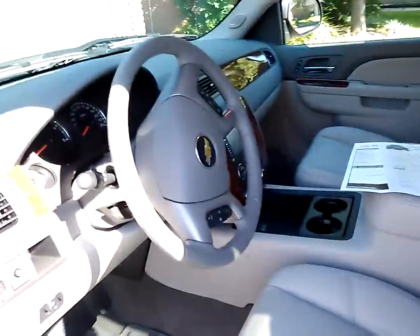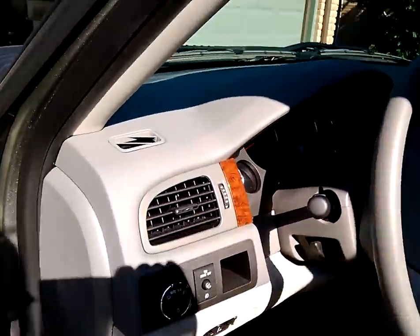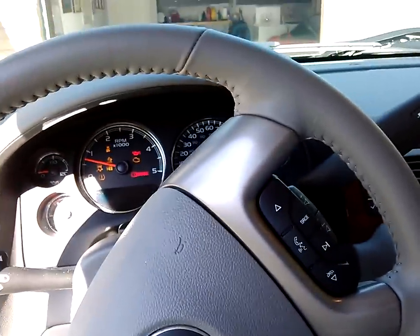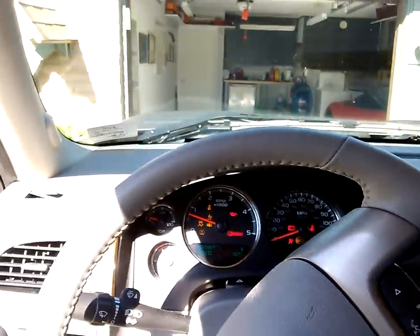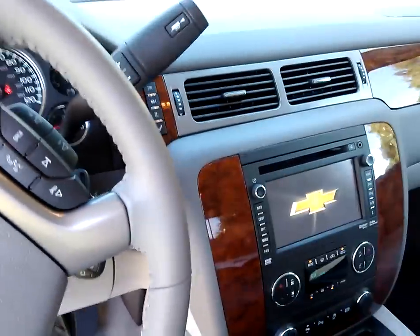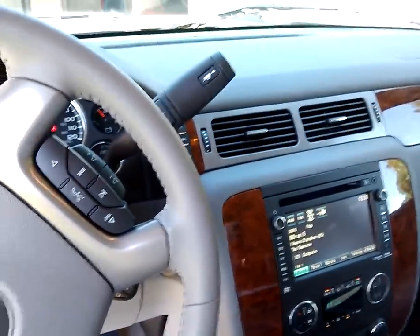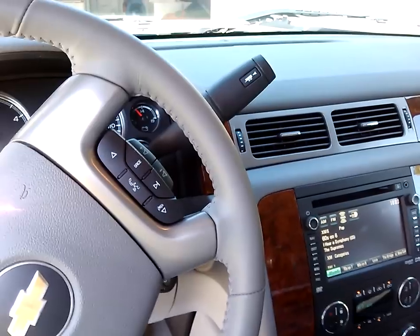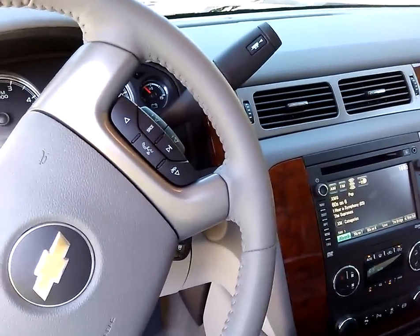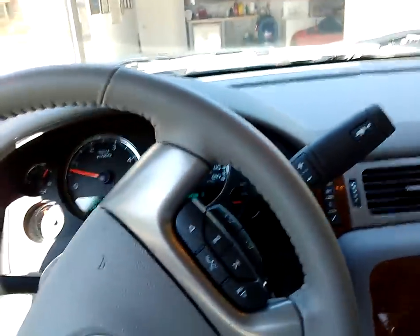Up front? Oh yeah, it's all Chevrolet, baby. Let's get in and crank this baby up. I did want you to know some of the stats on this: 397 horsepower and, get this, 765 pound-feet of torque. It's best-in-class stuff. This, again, is the Chevy Silverado.